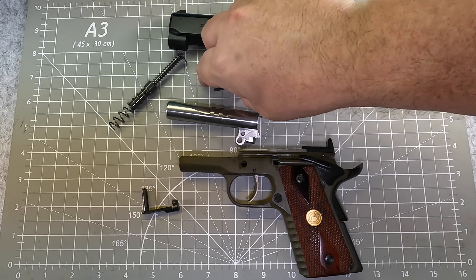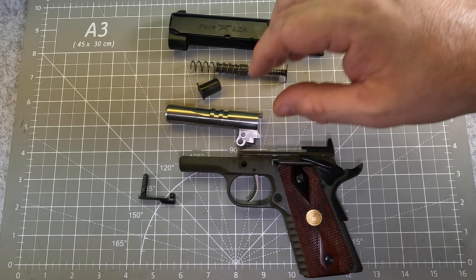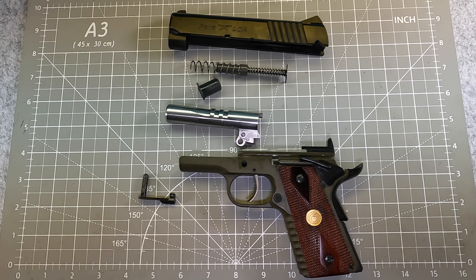I think Para Ordnance hit a home run with this one. However, the company didn't last that long, and they ended up going out of business shortly after Remington and some others moved them to the United States.